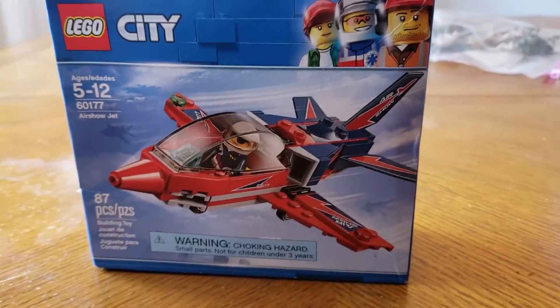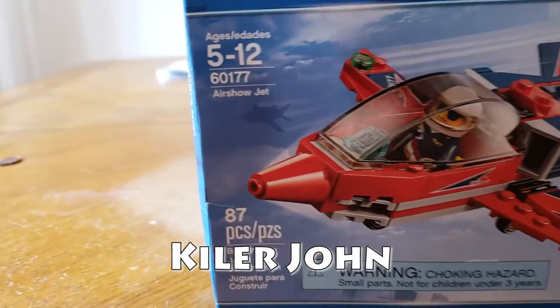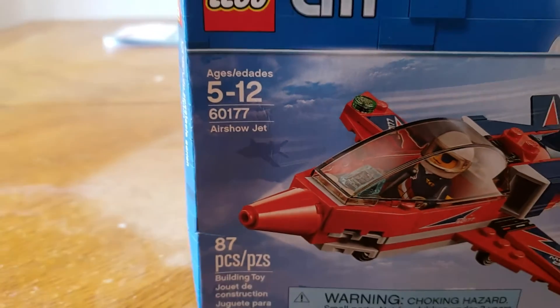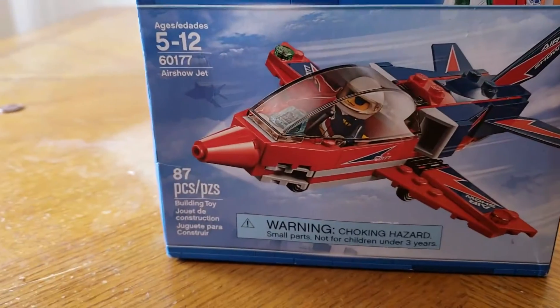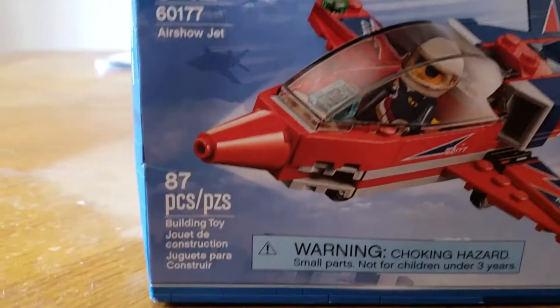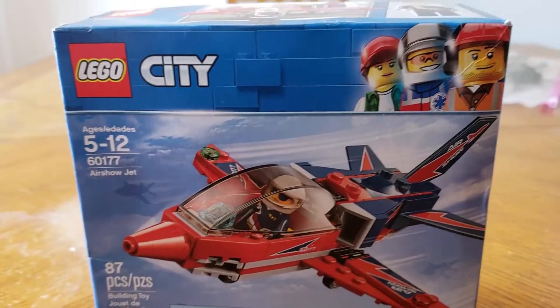Hello friends, this is Christian here with Work Life Crisis, and I'm here with Kyler John. Today we're going to take a look at set number 60177, recommended for ages 5 to 12. This is the Lego City Airshow Jet and it includes 87 pieces including one minifigure. So let's go ahead and crack it open.